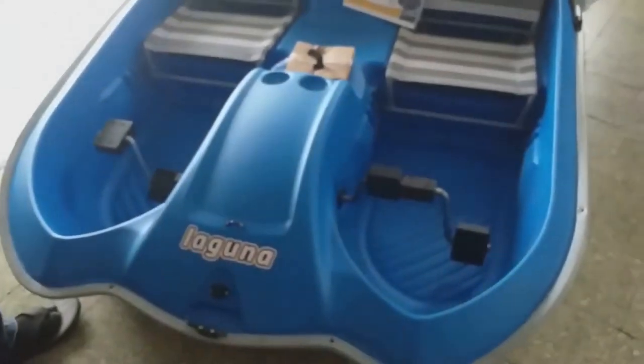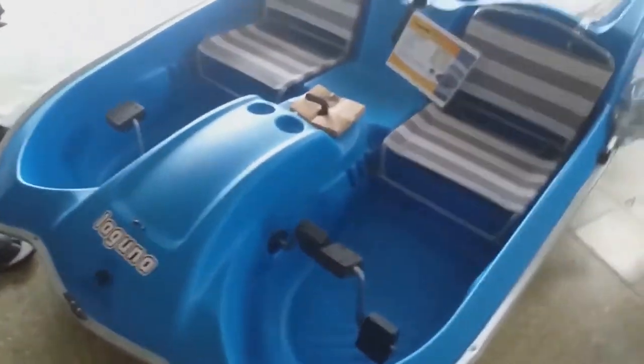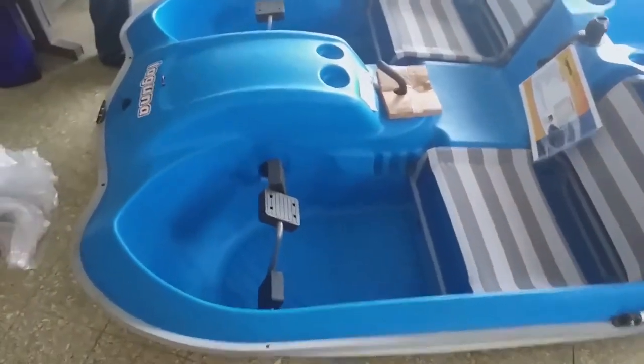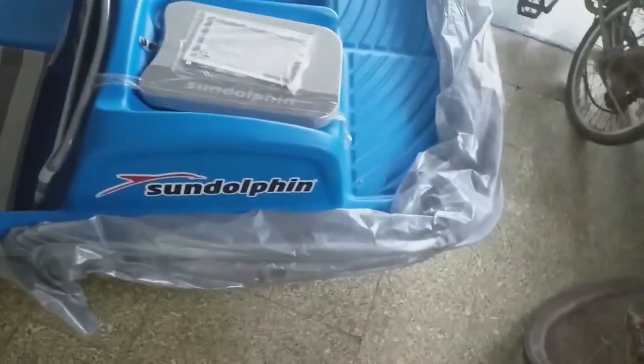Sun Dolphin pedal boat — this is how it looks when it's still in the plastic, with the platform at the back. These are the pedals at the front. This is the boat after we have taken out the plastic. You can see the word 'Lagoon' at the front — that's the model — and the brand is Sun Dolphin.